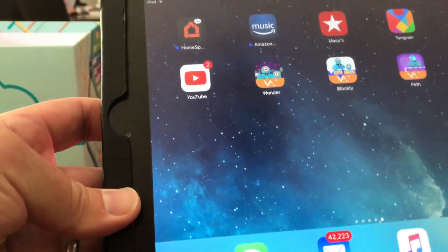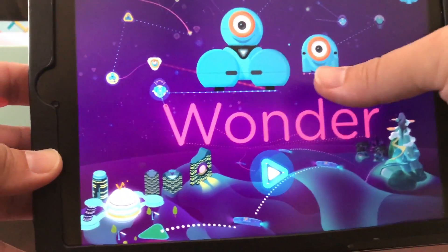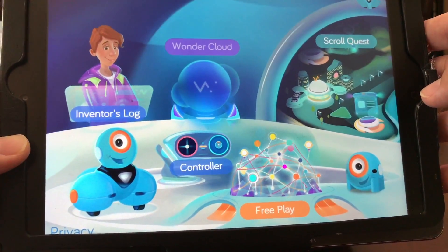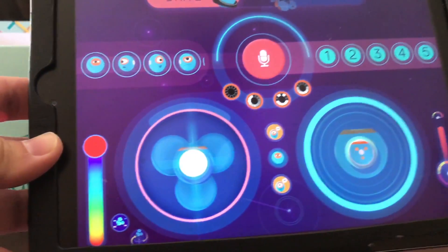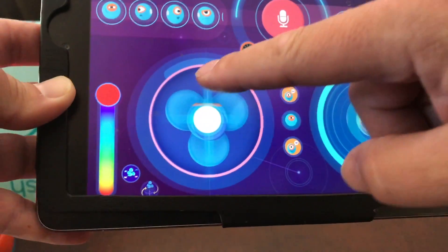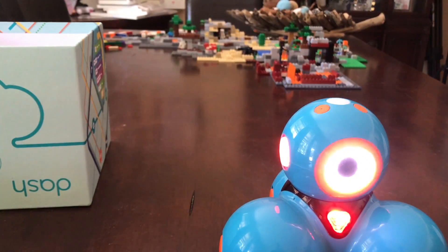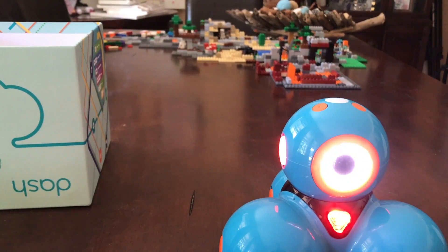Then there is the Wonder app, which is a lot of fun because you're basically just going to cruise Dash around and make him do all kinds of cool stuff. If I go to the controller, you can see here you can move him around. This joystick moves his body, and this one moves his head. There are other buttons on here that make him say some cool things and do some cool things.